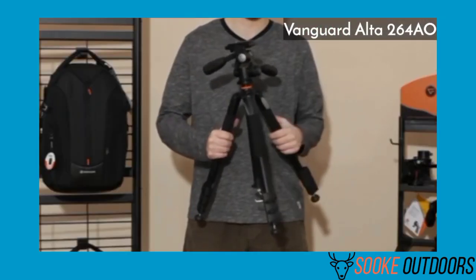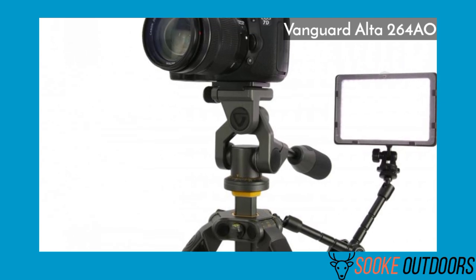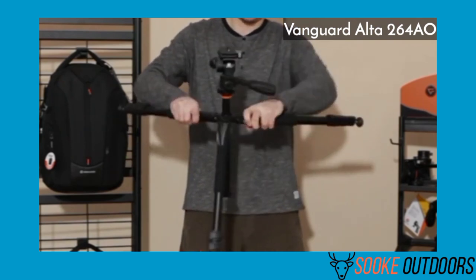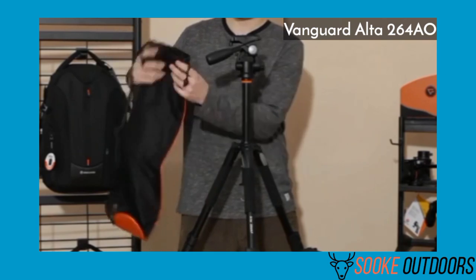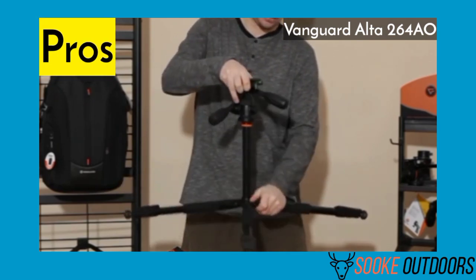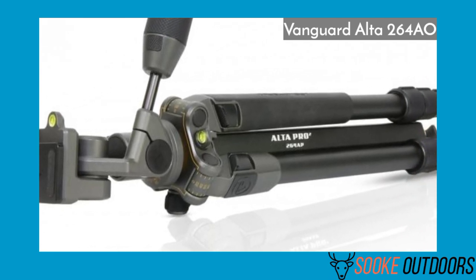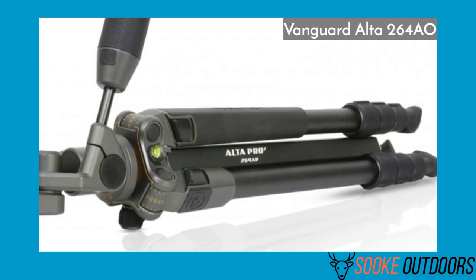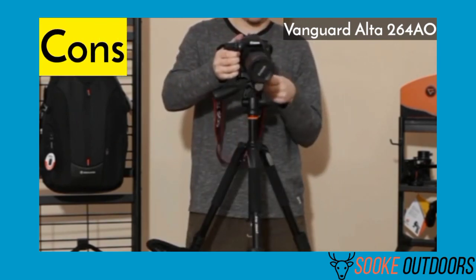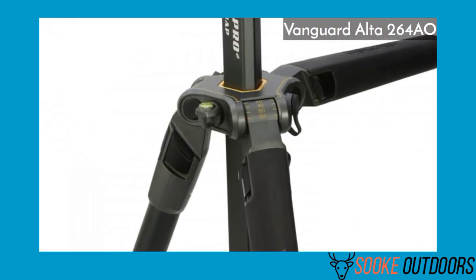Having a reliable tripod can make or break an outing, especially for birding where getting the perfect shot is crucial. The Vanguard Alta 264AO is a sturdy tripod that will withstand the worst conditions — you don't have to worry about it wobbling or collapsing. It's also decently priced. Pros: The quality is at a higher level altogether, all parts are completely durable, the legs have foam padding, it's great for tall individuals, good for photography and birding, and has bottom hooks for your bag. Cons: Reports of being a little too heavy for trail packing.